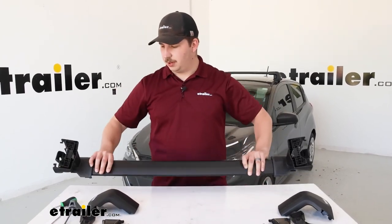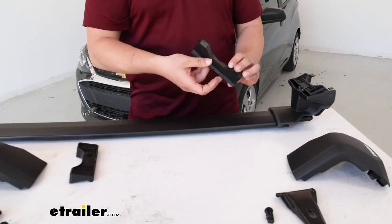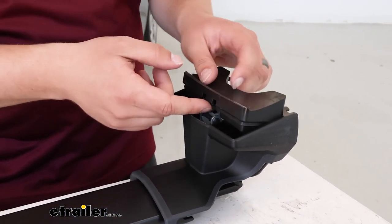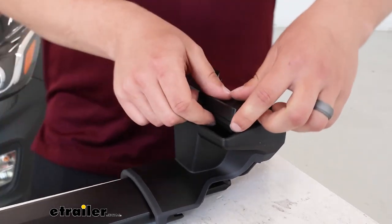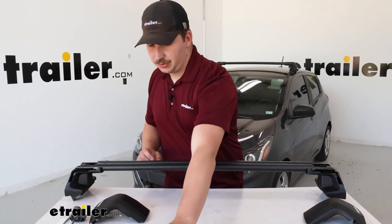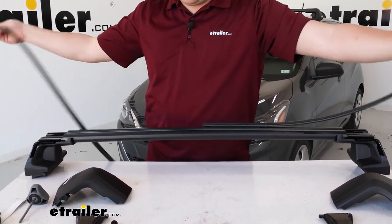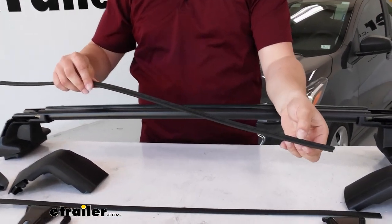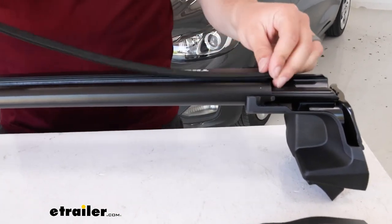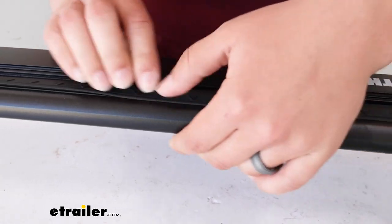Once it's lined up, repeat this process on the other side. With that done on both sides, flip your crossbar over and attach the bases of the fit kit to the feet. It's pretty easy to get that lined up with the shape on the bottom of the foot — just pop it in. There are little lip bits that will grab on, so make sure it's fully seated down and pressed into place. On the top side, install the weather strip. It comes in one piece but you can tear it down the middle. Pop it into the channel on top of your crossbar — these are side specific, with arrows pointing towards the front of the crossbar being the thicker edge.